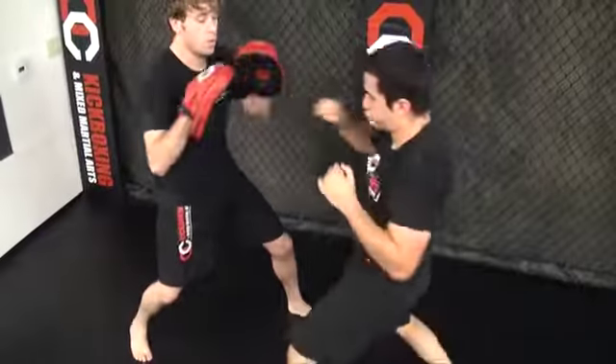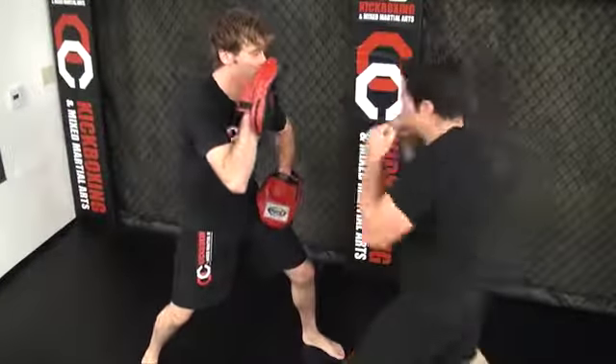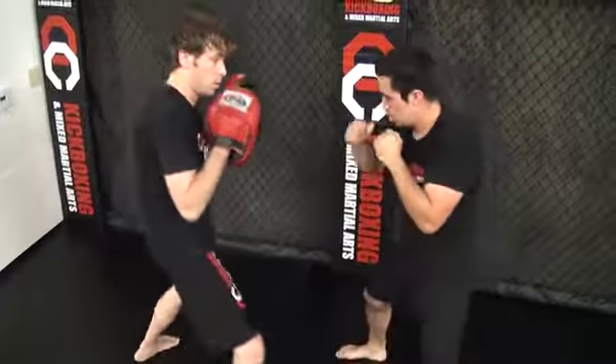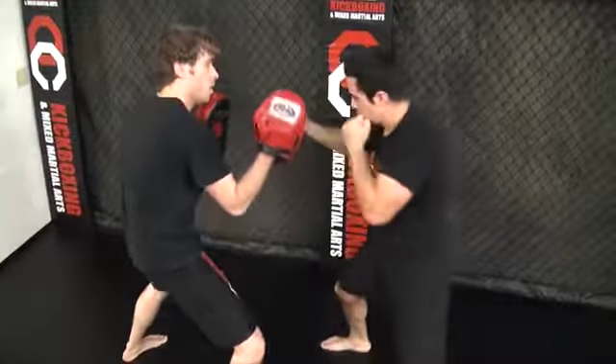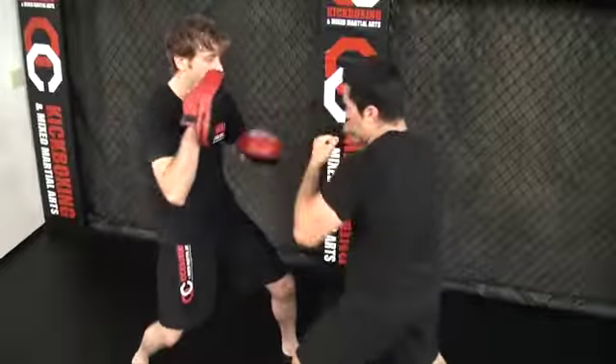Let's look at it slowly. You cross, you body hook, you head hook, you cross, you do two uppercuts, two elbows, you change your stance, you do it in a right lead — cross, body hook, head hook, cross, uppercut, uppercut, elbow, elbow — and you go back to the other side.